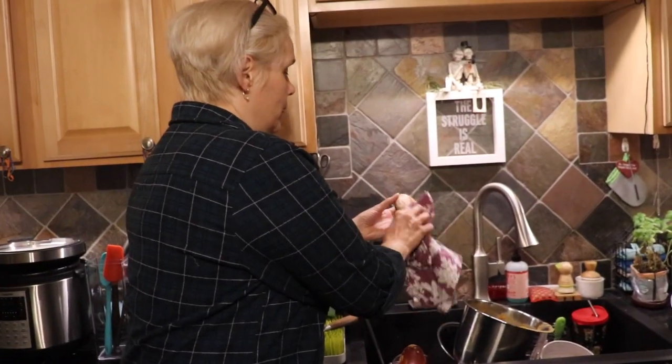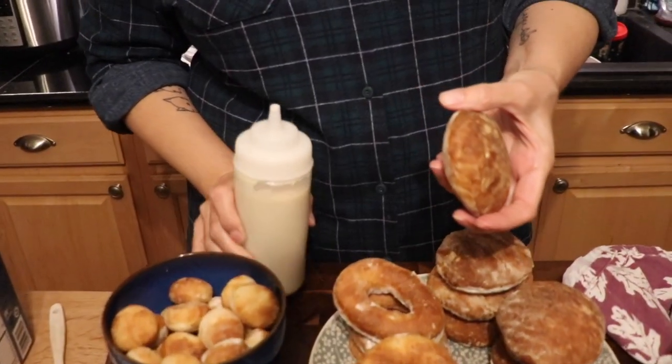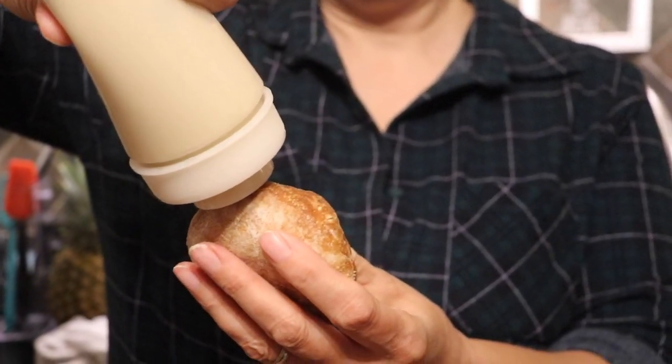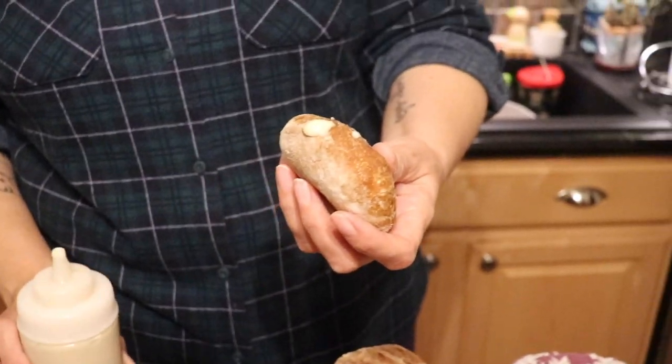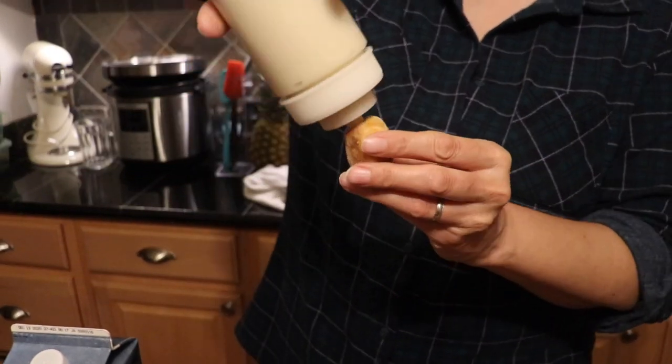If you don't have a squeezy bottle, you can just slice open the donut, spoon the filling on, and cover it back up. First, dust off any extra flour — you don't want dusty donuts. Then stick the bottle in and squeeze. Don't overfill — you can see it's already got a little zit forming. For the donut holes, do the same thing but don't squirt as much in since they're tiny.